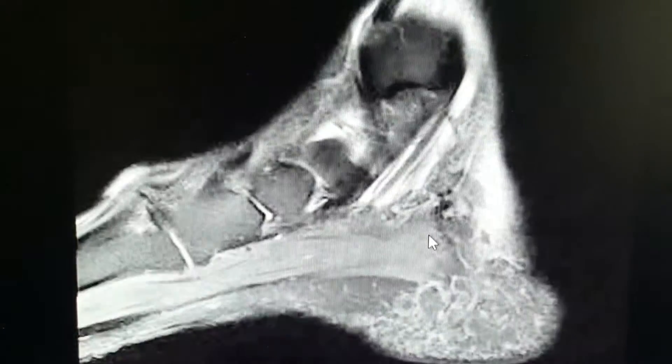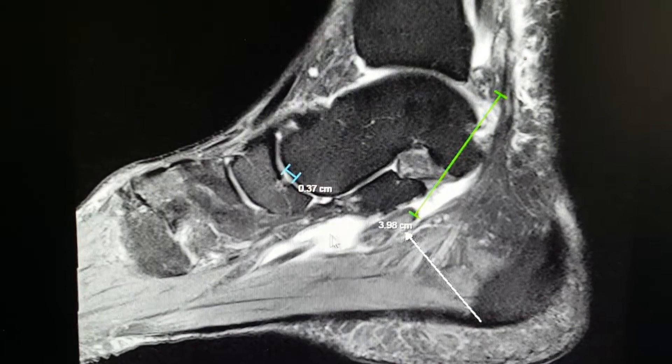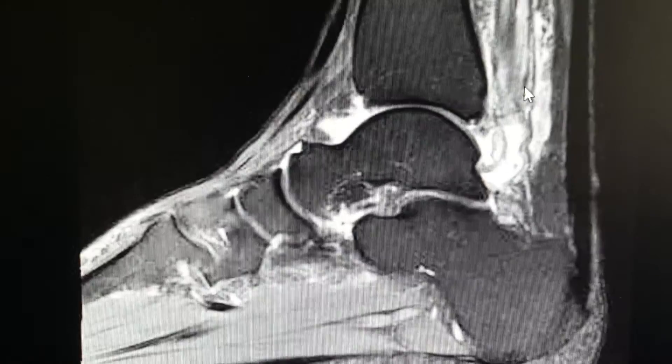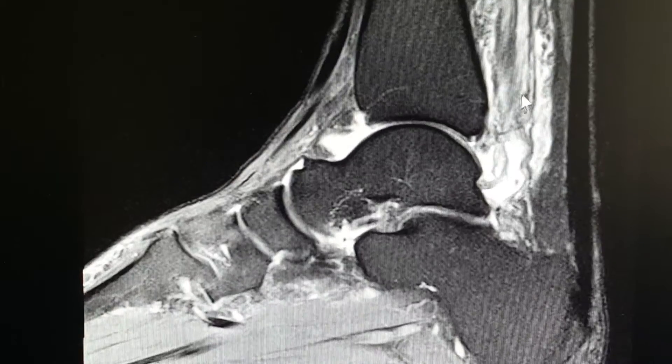Here's going to be another good view. The FHL, remember, goes underneath the sustentaculum tali. It's supposed to be right about here, and here you can see it's missing. And on this view right up here, this is where it's supposed to be starting at.